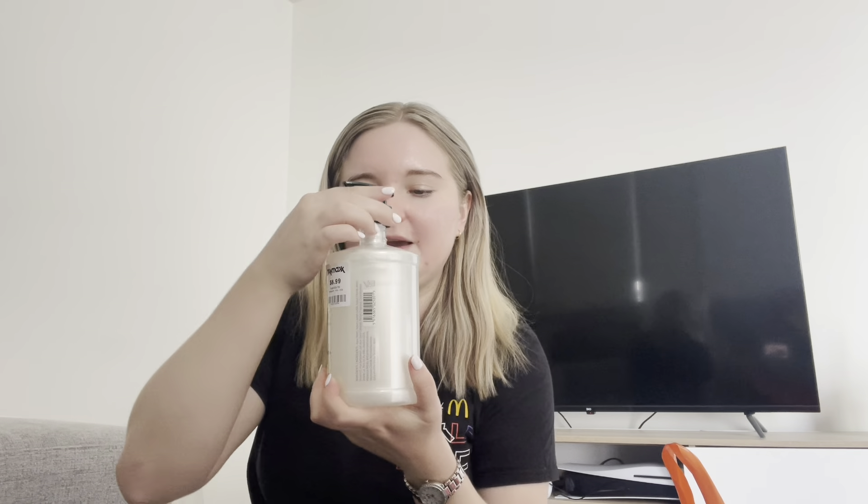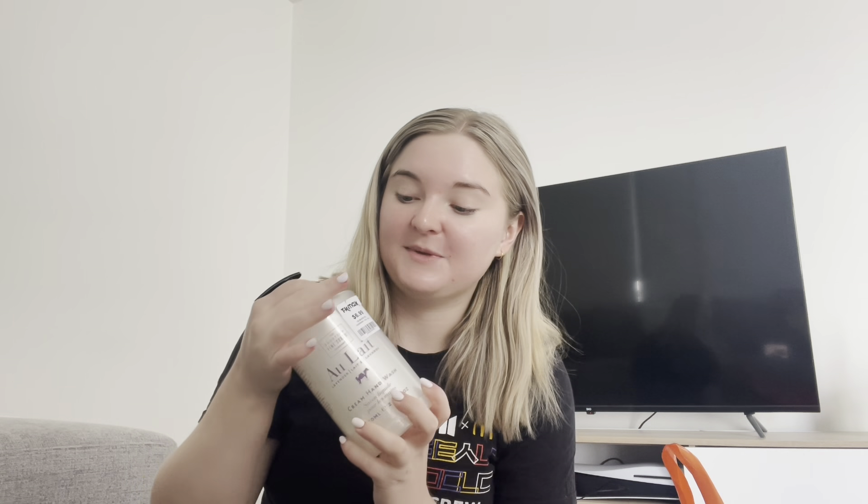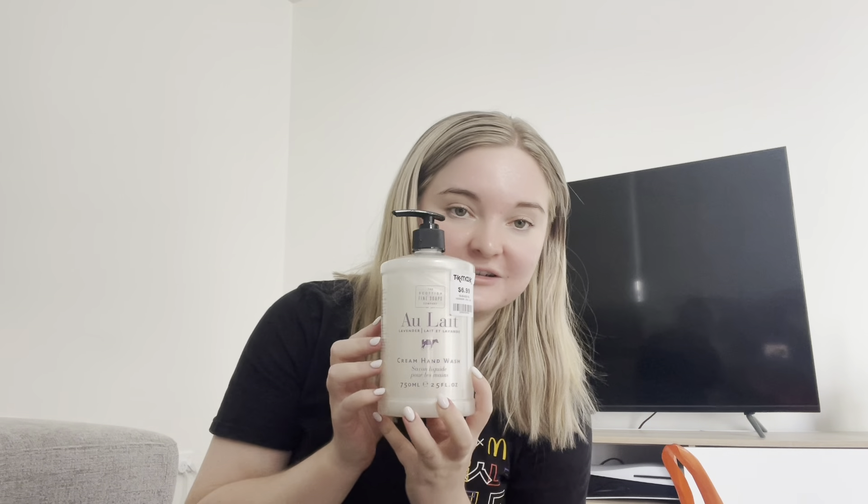I can get this hand soap — seven dollars for a big one, not bad. I got one smaller than this from Woolworths the other day and it was ten dollars or more, which is just ridiculous for a hand soap. But I needed this — it's lavender and quite milky, it smells so good. It was the first one I smelled in there, and then I smelled about ten more, and this one was still my favourite. I'm going to put it in my bathroom.